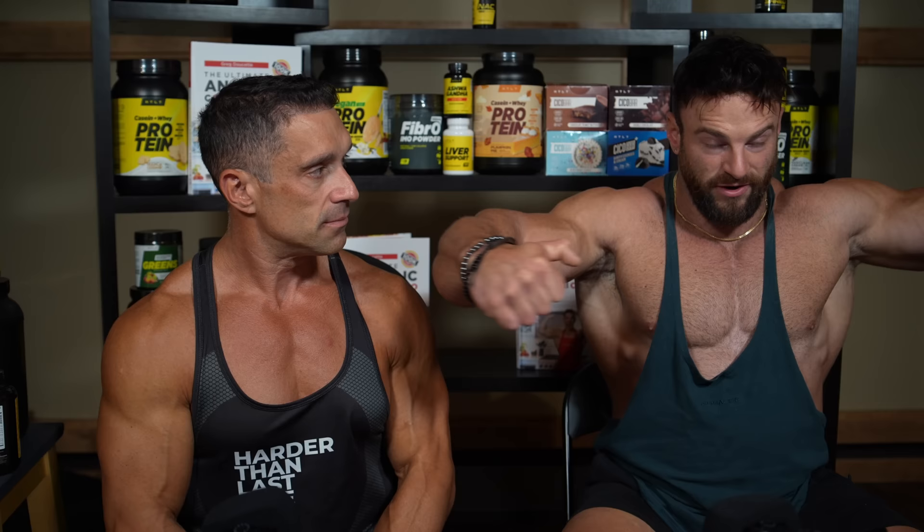I'm going to give the dumbbell lateral raise an A as well for medial delt development, because of its very low risk profile when done correctly. To maximize your delt raise, get a slight elbow bend and a little bit of front rotation — basically rolling the shoulders forward. That keeps it more in the delt and out of the trap. A lot of people have overdeveloped traps because they're doing lateral raises using more trapezius and neck. Lighten up the weight and focus on a really good negative to confirm you're connecting with the medial delt rather than swinging with momentum. It's a great exercise for beginners, intermediate, and advanced — use some more tempo and time under tension. I'm giving this exercise an A.